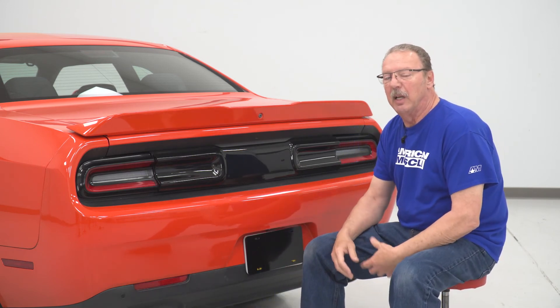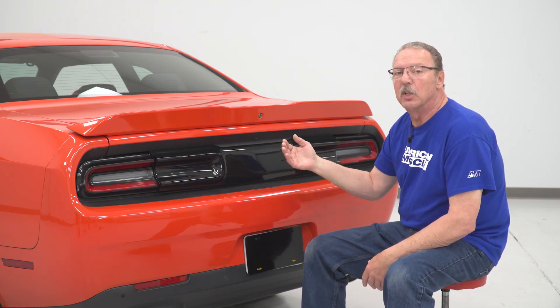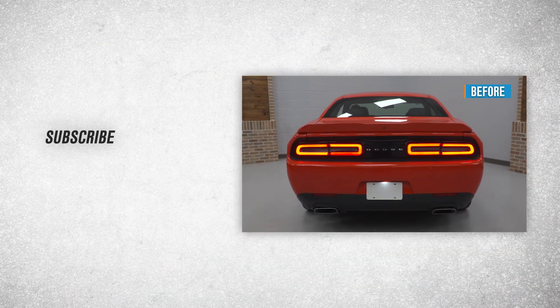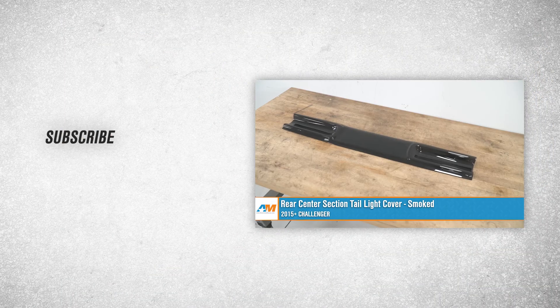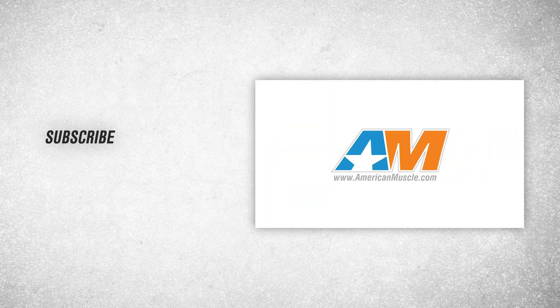I also recommend giving it 24 to 48 hours to sit before you try and pull that cover off. When you pull it off, it should just release the Velcro portion so you can clean underneath it. And that wraps up our review and install of the rear center section tail light cover smoke for the 2015 to 2023 Challenger. For all things Challenger, keep it right here at AmericanMuscle.com.